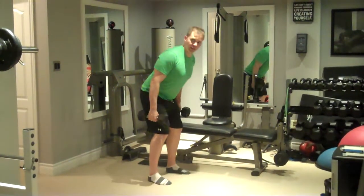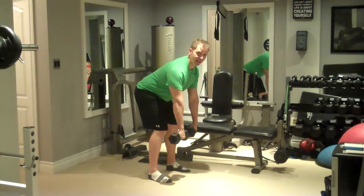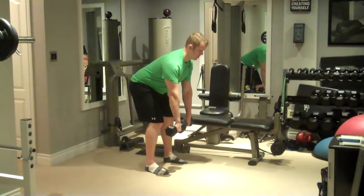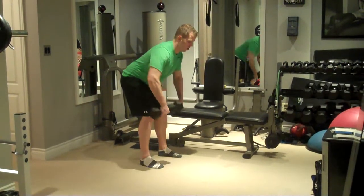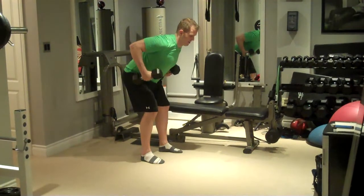Begin with knees bent, leaning forward about 45 degrees with a straight back, arms hanging down in front so your palms face the front of your knees. Pull the dumbbells up beside the waist, twisting the grip so that the palms face the outside of your ribs. Lower back down and repeat, keeping the rest of the body perfectly still.